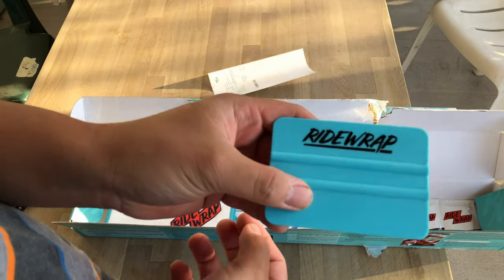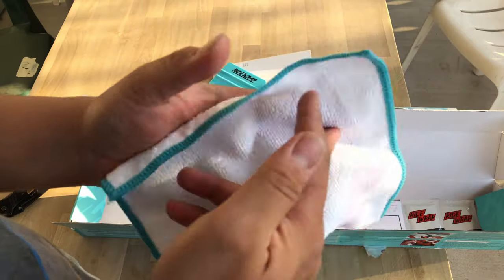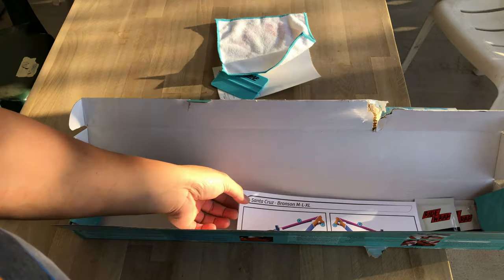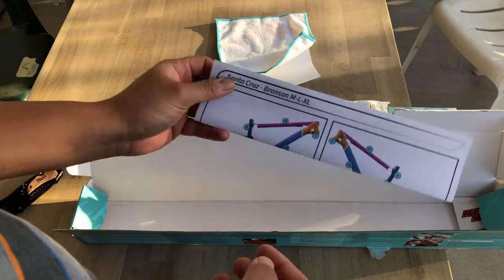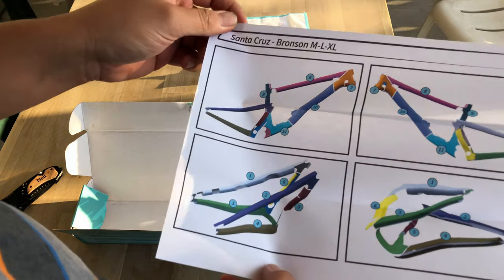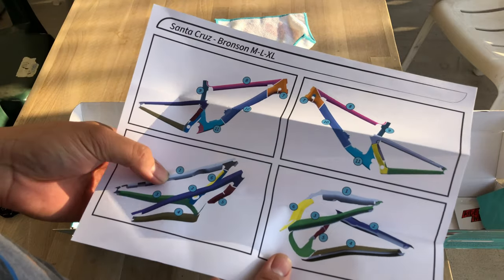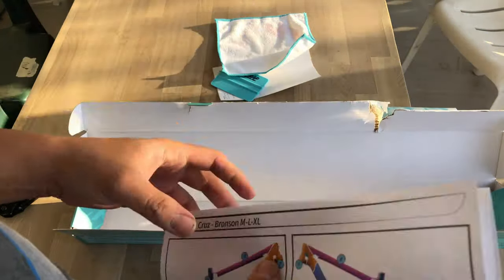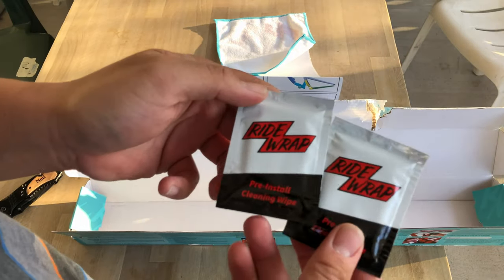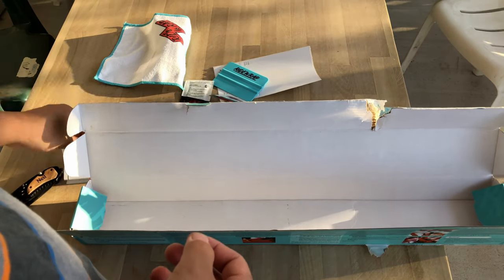They provide you with a squeegee and a cloth — it's pretty cool, actually just to clean the extensions after each ride. Make sure you use the diagram that came with the bike wrap; that helped me a lot in keeping track of the sections and doing the bike wrapping step by step. The kit also comes with a couple of cleaning wipes.